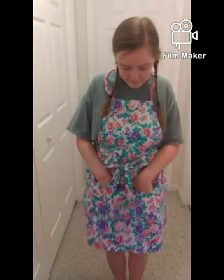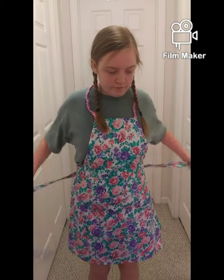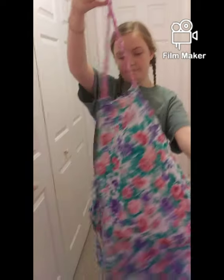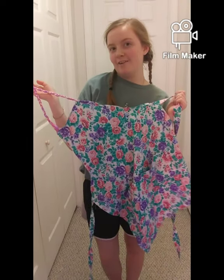And here's the finished product! I made it so you can tie it — it makes a little belt. This is what it turns out like. Thanks for watching, happy sewing!